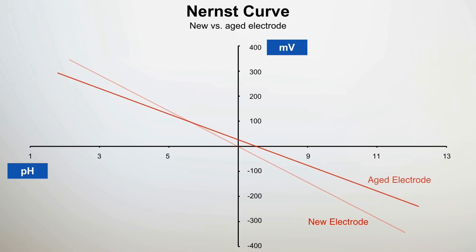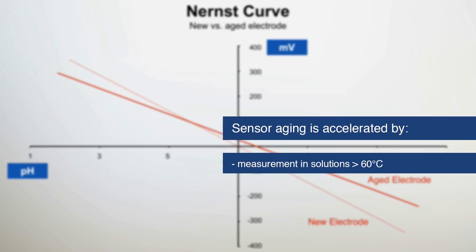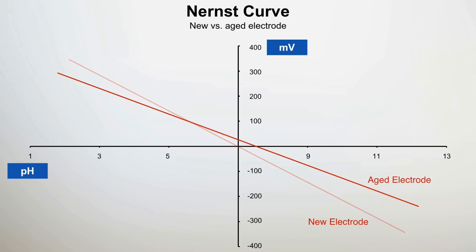As aging occurs, the sensor response time to changes in pH gets slower. Aging is accelerated by certain factors such as continuous measurement at elevated temperature, exposure to strong acid or alkaline solutions, and poor maintenance of the pH electrode outside of the process — for example, during cleaning or storage. Besides poor handling and storage practices, other sources of error can be compensated within certain limits by ongoing maintenance actions such as proper cleaning and recalibration.